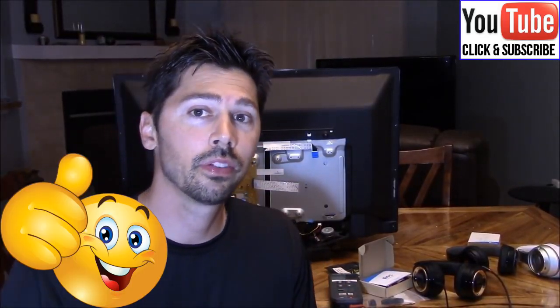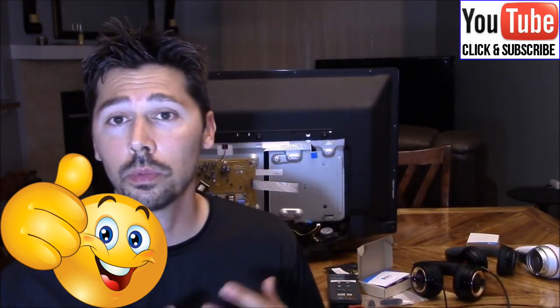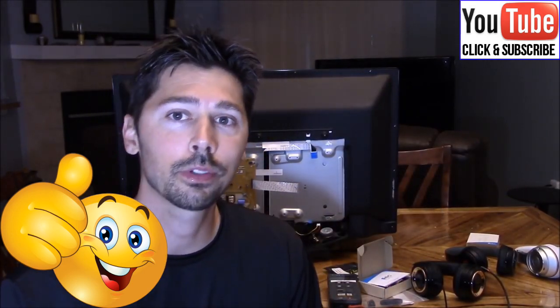If this video was informative, give me a big thumbs up. If you want more how-to tech reviews coming your way, subscribe to Tampa Tech and share this video with anyone it may interest. Later guys, we'll see you next time.